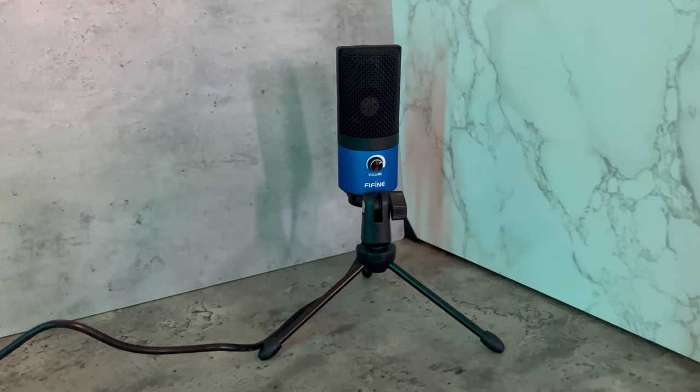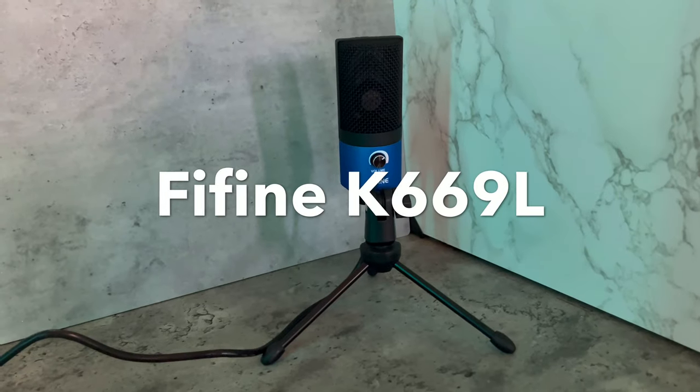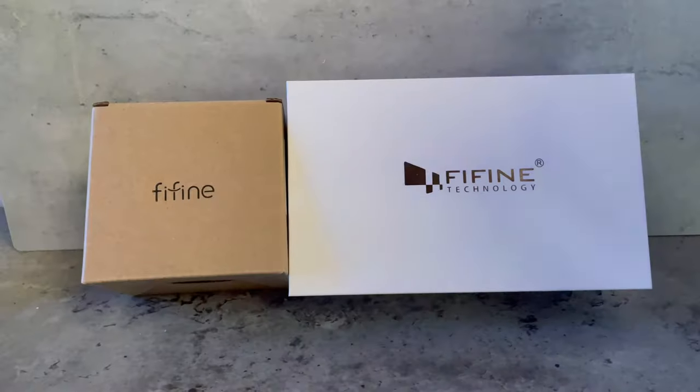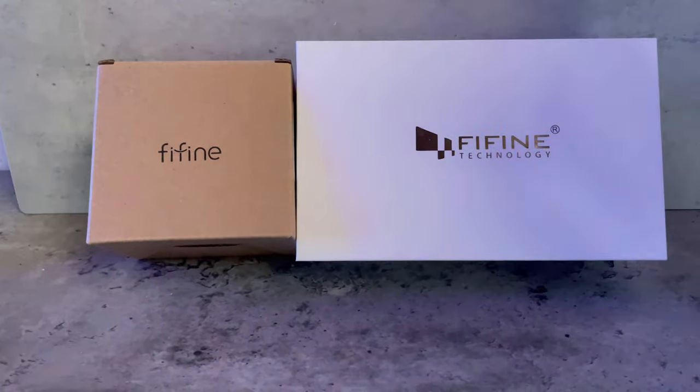Hey guys, welcome back. So in today's video, we're going to be testing out and reviewing the FeeFind K669L. I'll be unboxing it as well as giving a sound test. First of all, I want to give a big thanks to FeeFind for sending this mic out for review. And let's get it unboxed.